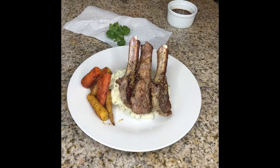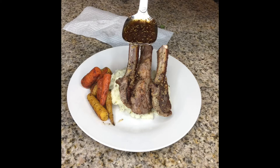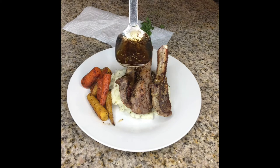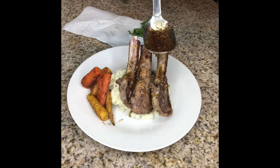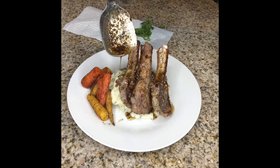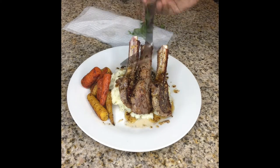Once I got my chops down on the plate I wanted to go ahead and start with my brown butter lemon sauce. Look at how that drizzles y'all — with the rosemary, the butter, the lemon, and a little bit of olive oil. That's all that sauce needed and I let it cook down for about a minute and a half.